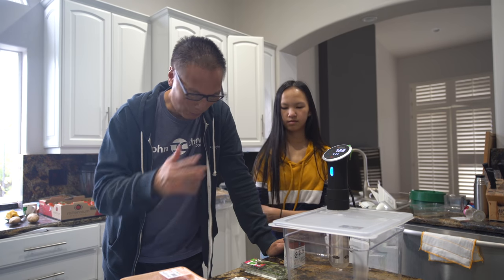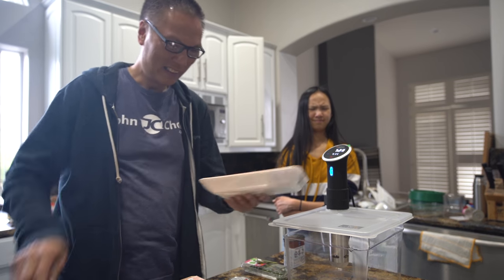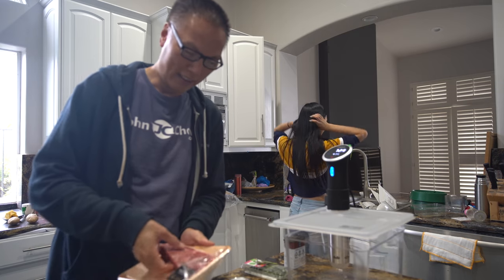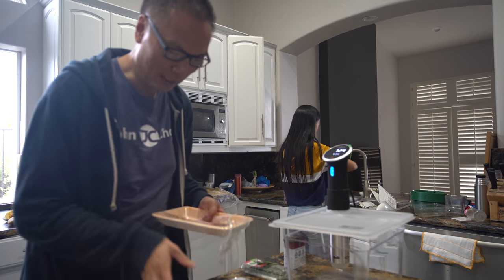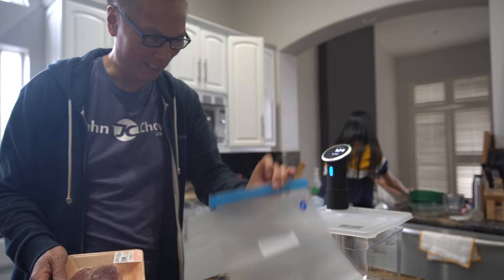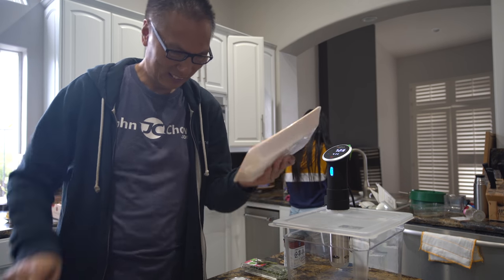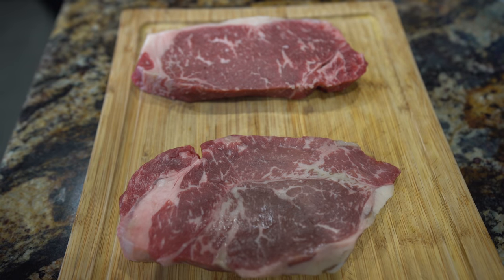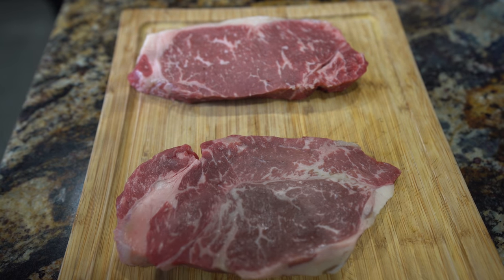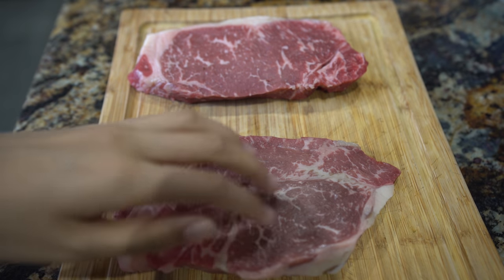So before we begin, we are going to prepare these steaks. Sally's going to help me prepare the steak. Why are you going to slap the steak, Sally? Stop that. Are you recording you slapping steak? That's not how you tenderize steak, Sally.